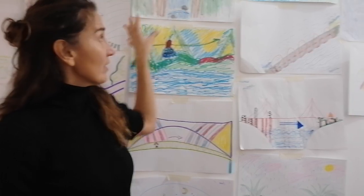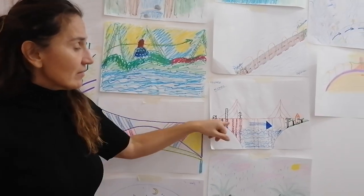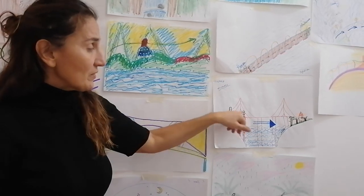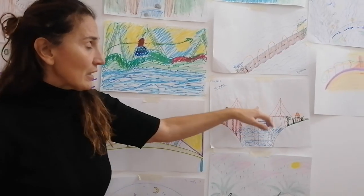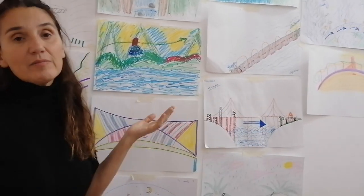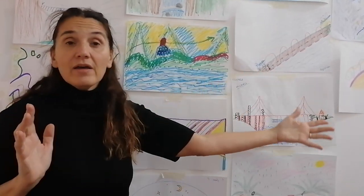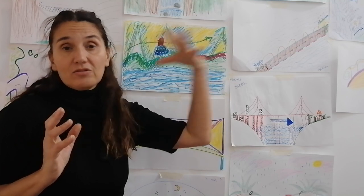If you look at the different examples here on the wall, you can see that sometimes the arrow is pointing in one direction or the other, or that the person is at the beginning, the middle, or the end of the bridge. Sometimes that bridge can represent the person's entire life and the changes from one side to another.